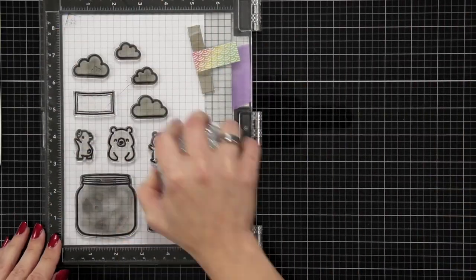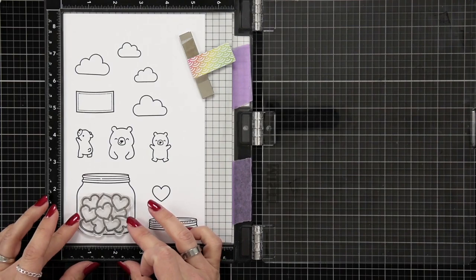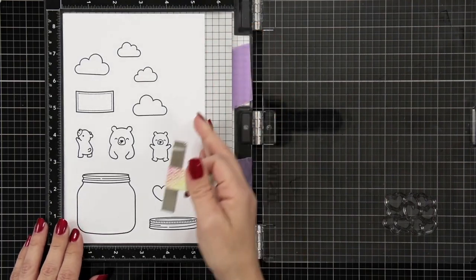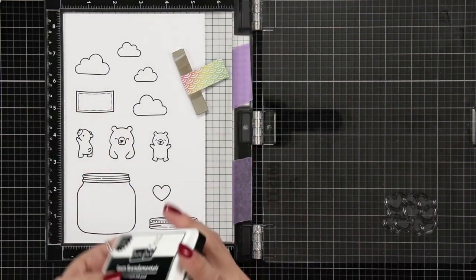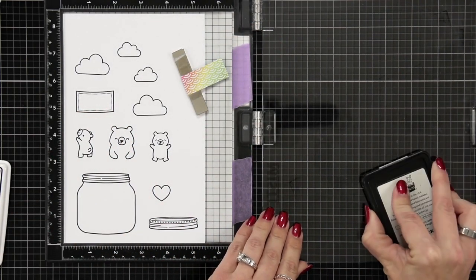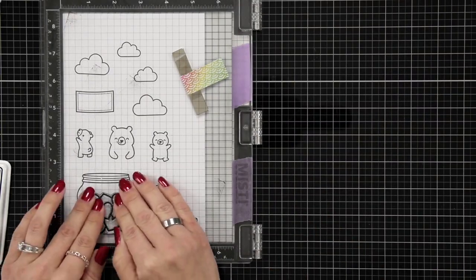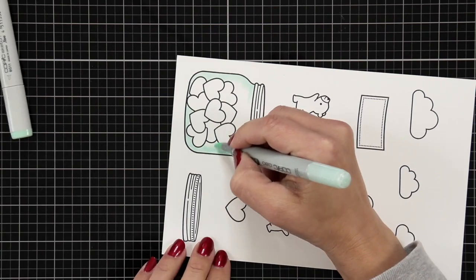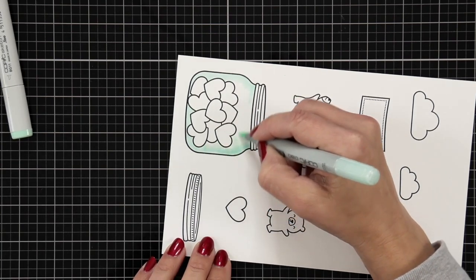This is a super smooth cardstock. I'm also going to add some hearts in my jar, so I'll be bringing in the How You Bean heart add-on. I just placed that as far down toward the bottom of my jar as possible so I didn't need to do any masking, and I'm going to ink those up with the Jet Black ink as well.